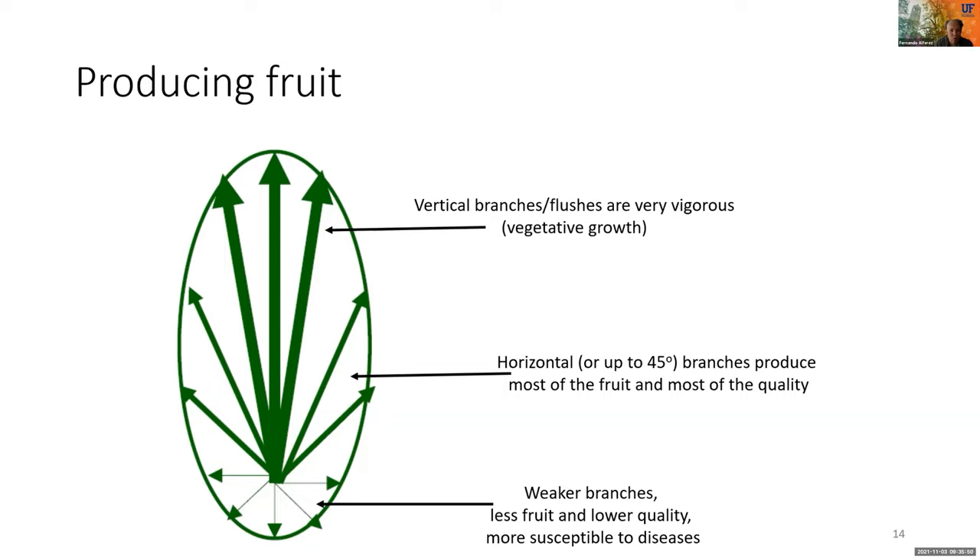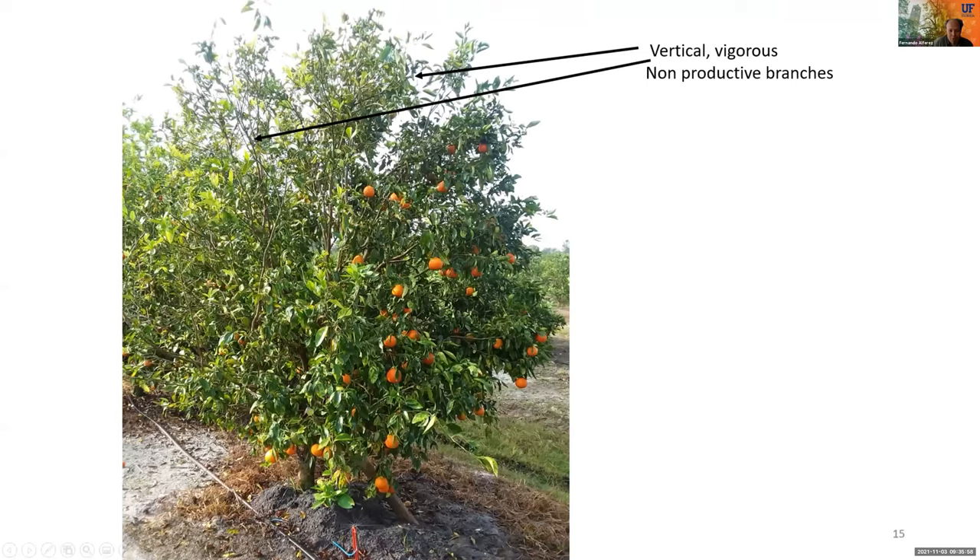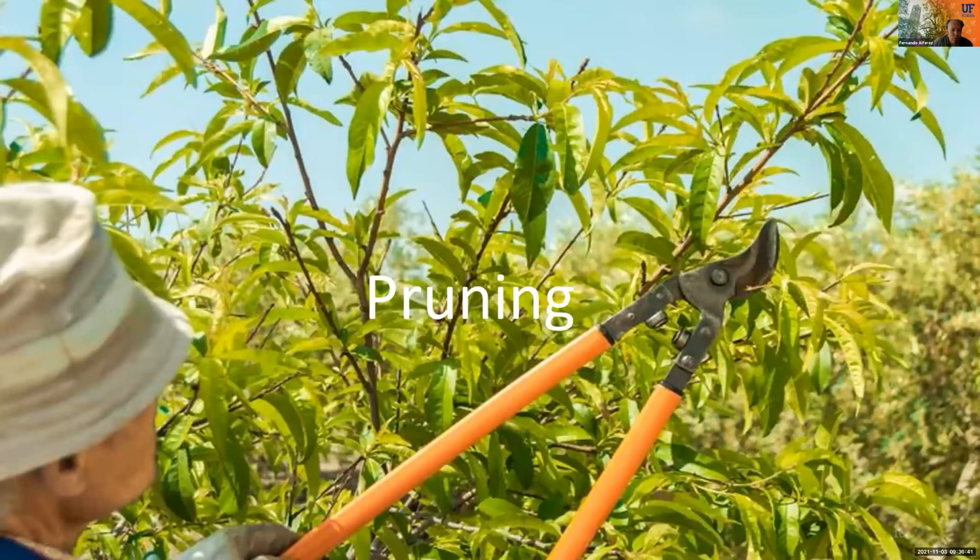As an example, here you can see a Sugarbell tree — about five years old, located at my research center in Immokalee in Southwest Florida. You can see how vertical vigorous branches are growing upwards with no fruit on them, and how most of the production is located in horizontal middle branches. This is a clear example of how tree architecture is important for fruit production.